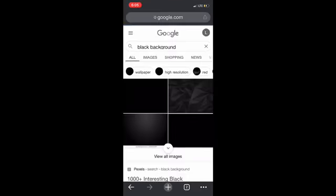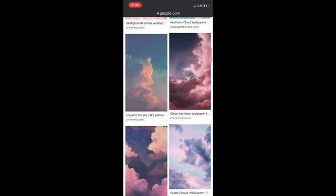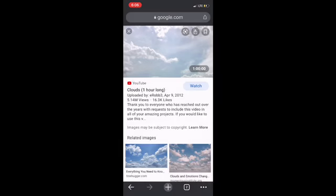The first thing you wanna do is go to the internet and search up backgrounds. It doesn't have to be a black background — it could be like an aesthetic one. I'm gonna pick clouds because it looks nice. I'm gonna use this one. Save image.